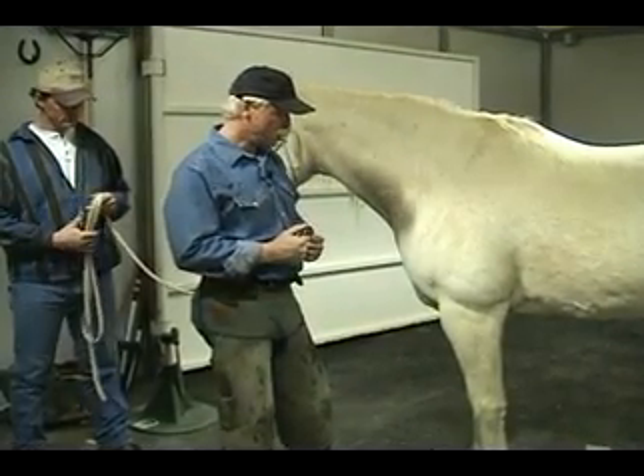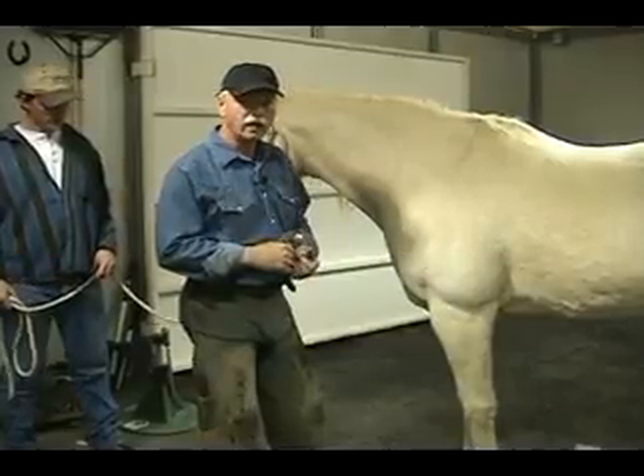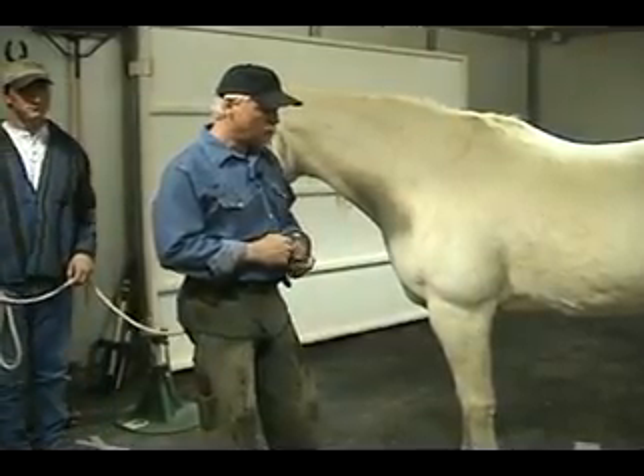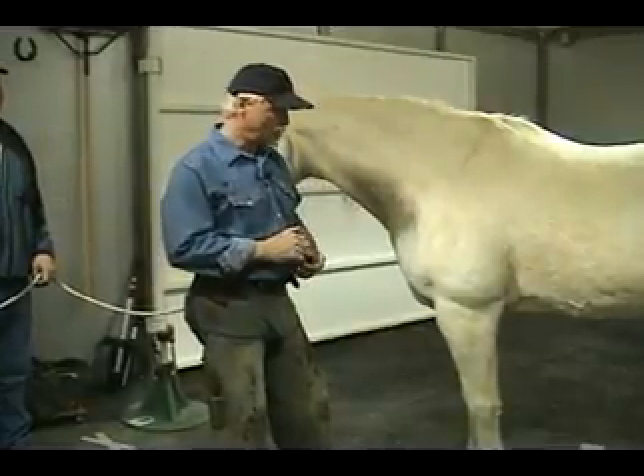In this portion of the video, we're going to show how knee position and placement of the hoof stand work, and show you how comfortable the horse is and how much safer I am while I nail the shoe on.